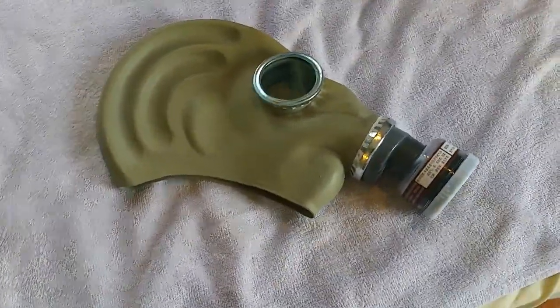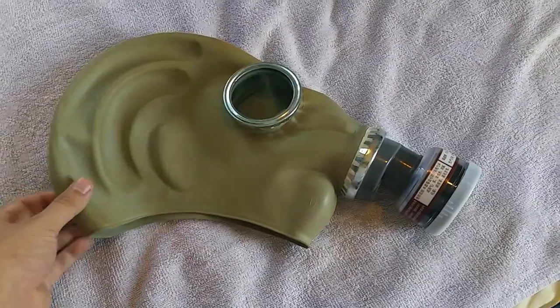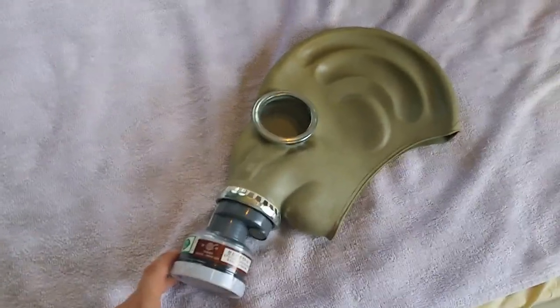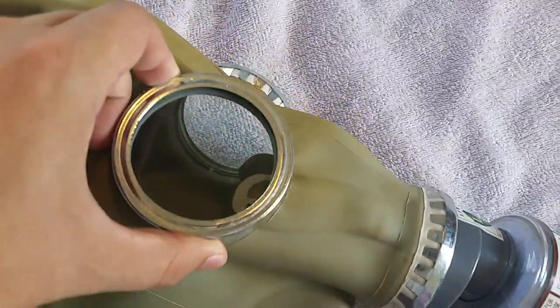I've seen these in makeshift militia groups where they need a cheap mask to supply their troops, and in China, of course, by industrial workers. It's a really nice mask. We're going to take a quick look inside. As you can see, it's an exact same copy of the GP5, except there's no rim here to put anti-fog lenses. As an industrial worker, you probably don't need anti-fog lenses. And the eyepieces are much bigger, so you have more view around you.